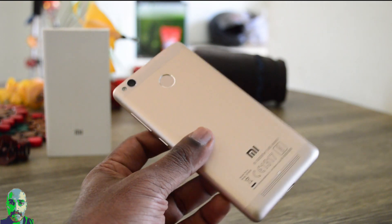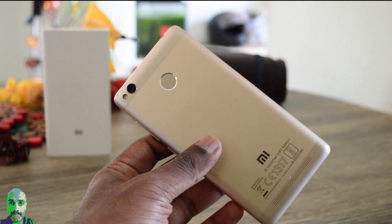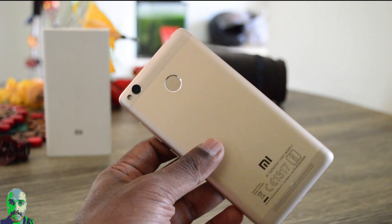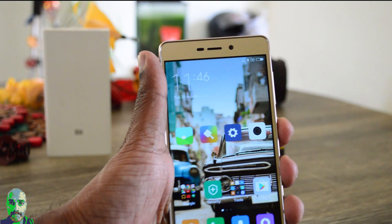What's up guys, Lashmarajan from TechRoman. I have here the Redmi 3S Prime and in this video I am going to demonstrate the fingerprint accuracy, efficiency, and what you can do with this feature. So without further ado, let's get going.